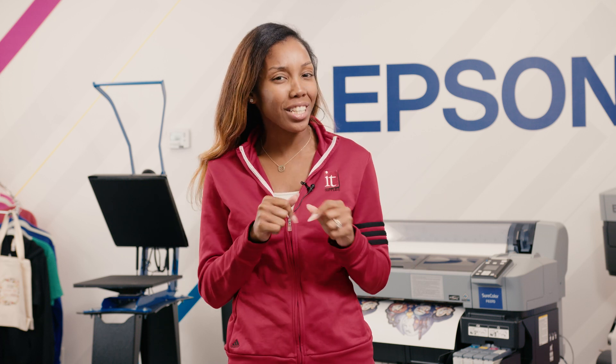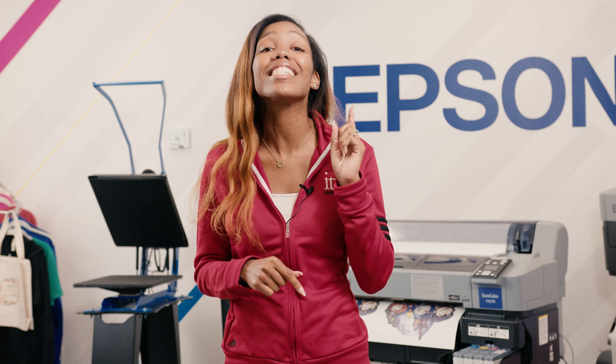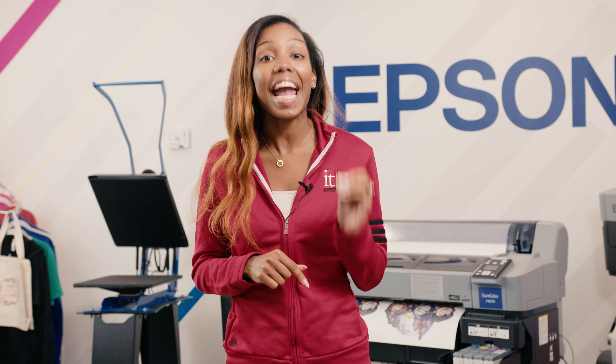Hey, it's Malaya here at IT Supplies. Did you know that you can use a dye sublimation printer to make t-shirts? Today I'm going to give you a step-by-step tutorial and talk about what you'll need to make this happen.